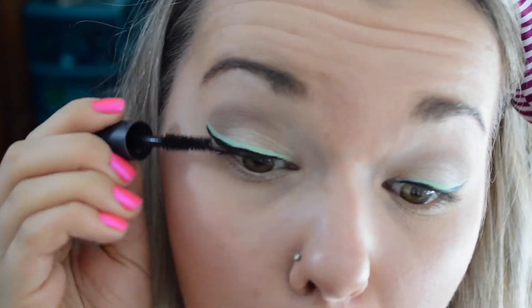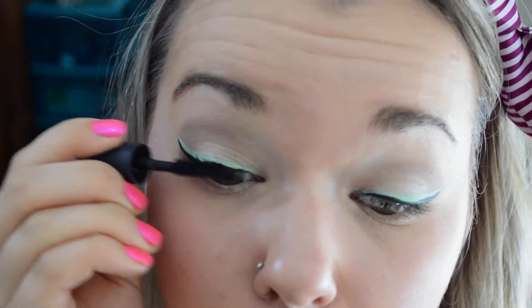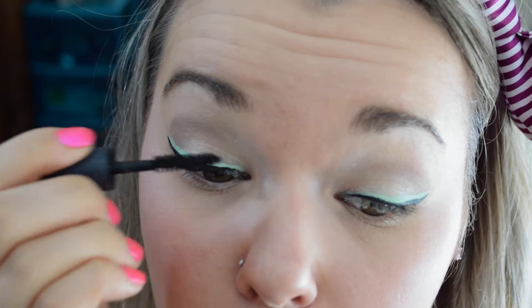And then finally I'm just adding the MAC Green Lash mascara. I don't know why I waited to do this till the end — I honestly think I forgot and then was like, oh my god, you don't have mascara on! So I whisked back to it.